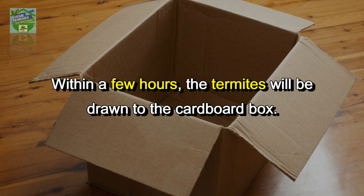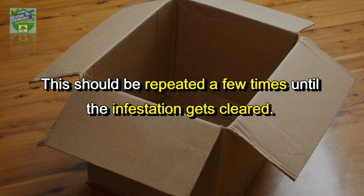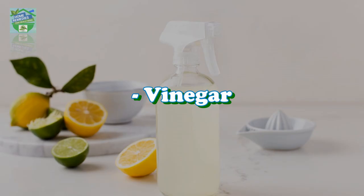Within a few hours the termites will be drawn to the cardboard box, then throw it away or burn it to get rid of the termites. This should be repeated a few times until the infestation gets cleared.